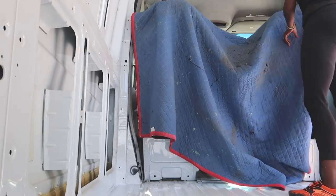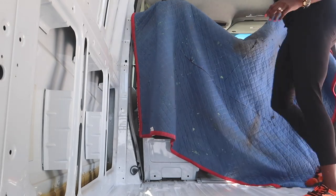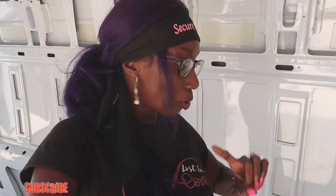I just put covering over the front seats because when we spray the primer and Rust-Oleum it kind of has a back spray and gets on everything. To prevent our seats from turning white, we're using something like a painter's blanket — that should do it.